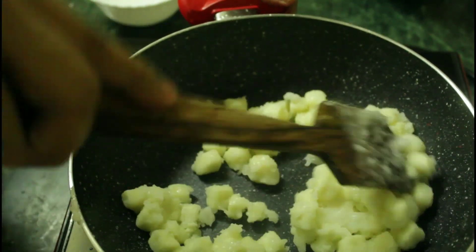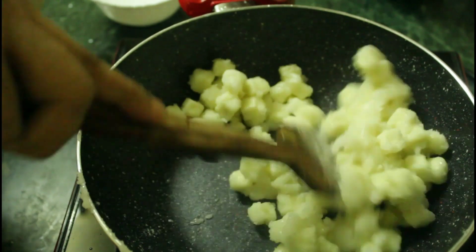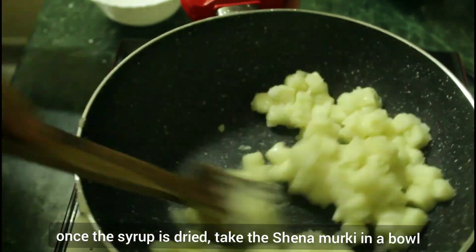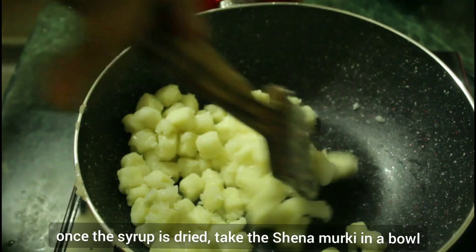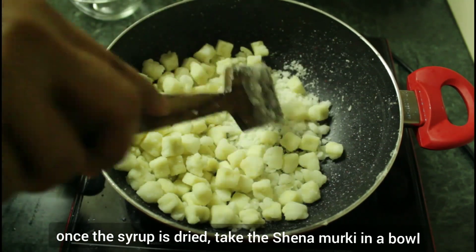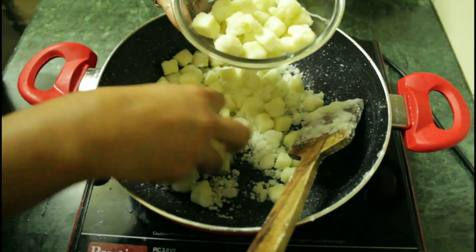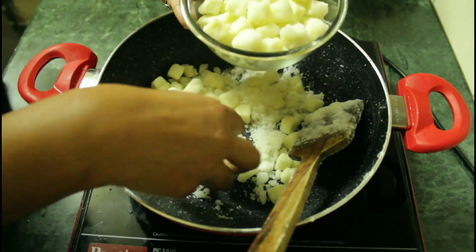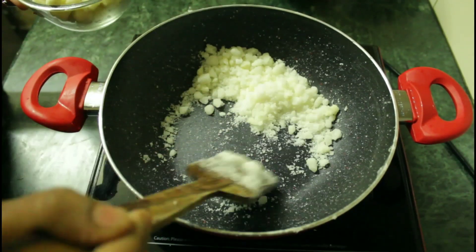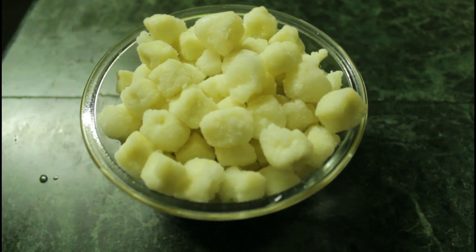You can see it is coating on the water — we will give it 10 minutes. After the sugar settles, the sugar powder will be on top. Now we can see the coating; we will remove it into a bowl. Once the powder is ready, we can use it.